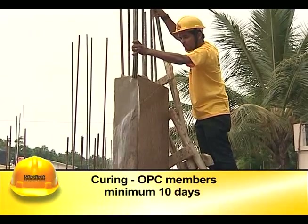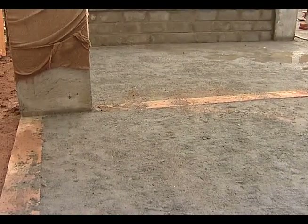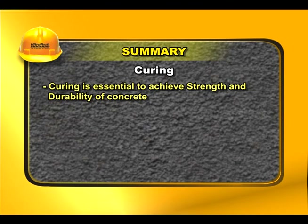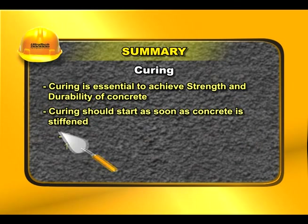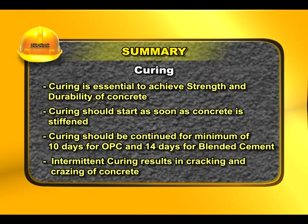It is advisable to cure the members for a minimum period of 10 days. Intermittent curing is more dangerous than not curing, as it leads to cracking and crazing of concrete. Curing is essential to achieve strength and durability. Curing should start as soon as concrete is stiffened and be continued for a minimum of 10 days for OPC and 14 days for blended cement.